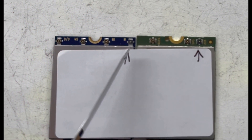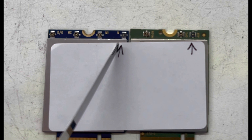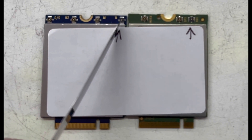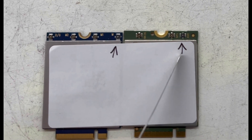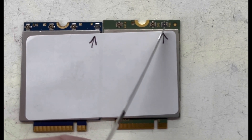Our first exhibit is the Quectel EM160R-GL. It's got a bad M0 — that is your most critical antenna. On this side we've got a Sierra EM74-11 with a bad auxiliary, also known as the diversity antenna.